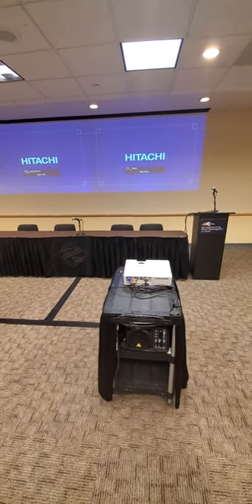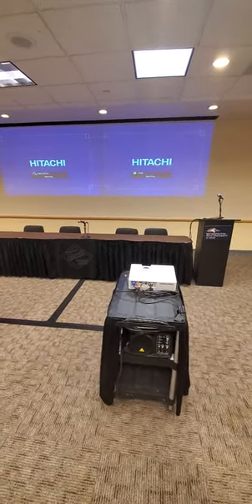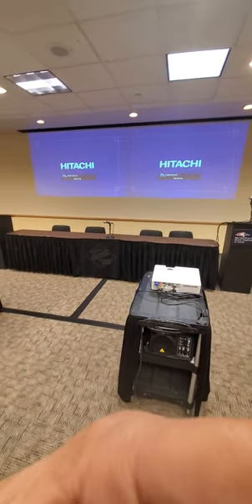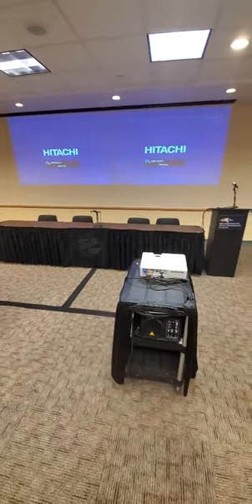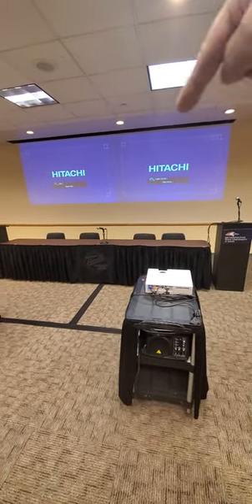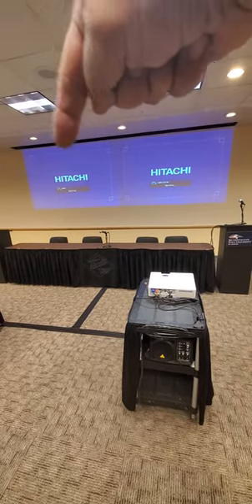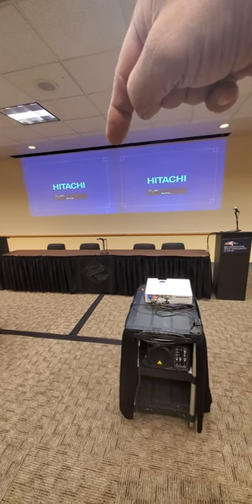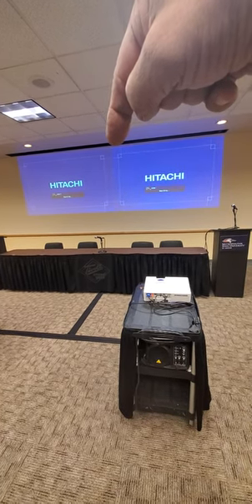We're going to try to set this up so that the screens match up like they show on the screen. You're going to use a couple of things as reference points. The black bar, which is where the screen comes down — there's a notch right there, a little bump — that's basically the middle of that space.